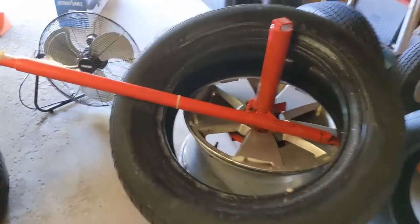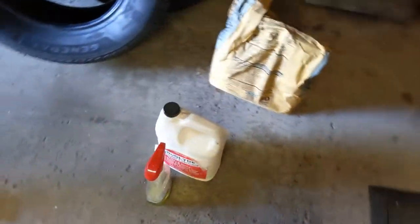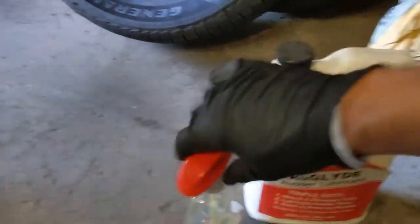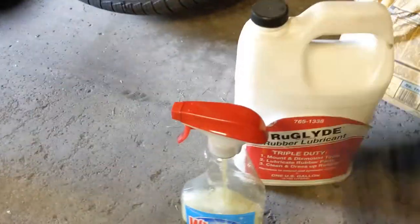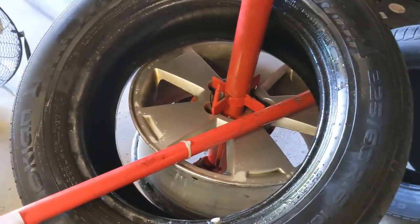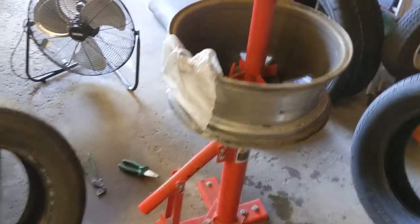Getting these 16s off is the easy part. I don't know if you caught my TPMS video, but I bought some of this Rue Glide from Napa and put it in a spray bottle. It's essentially like soapy water — you spray around the bead with it. That's one off. I'm going to see if I can get these mounted.